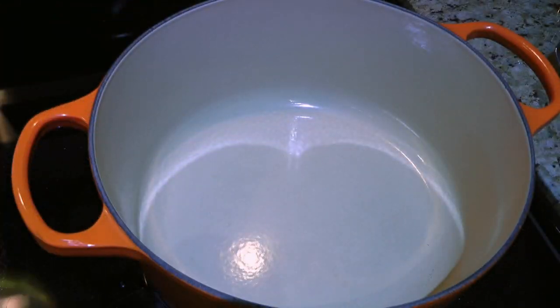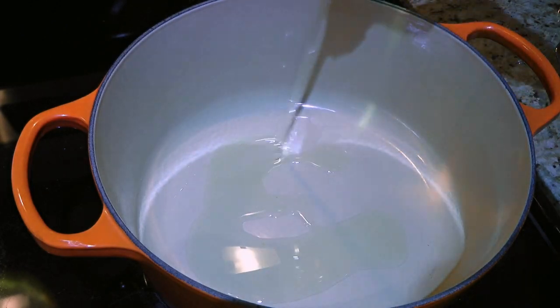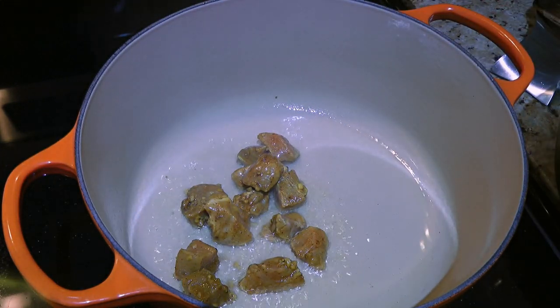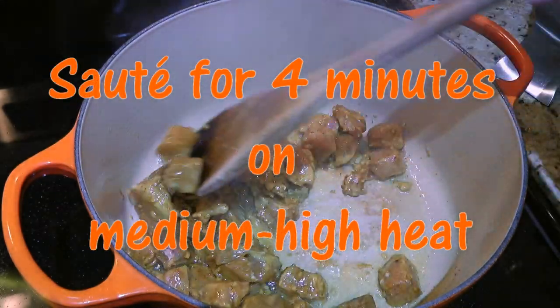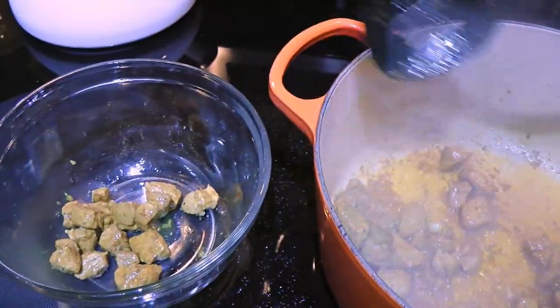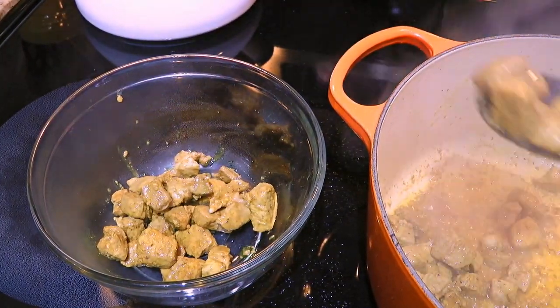The next day, we're ready to cook! In a Dutch oven over medium-high heat, we'll add oil such as canola or safflower and when it gets hot, working in batches, we'll add our marinated pork pieces reserving the marinade for later. We'll sauté them for about 3.5 to 4 minutes before transferring the pieces to a bowl using a slotted spoon. We'll set aside while working with the remaining pork.